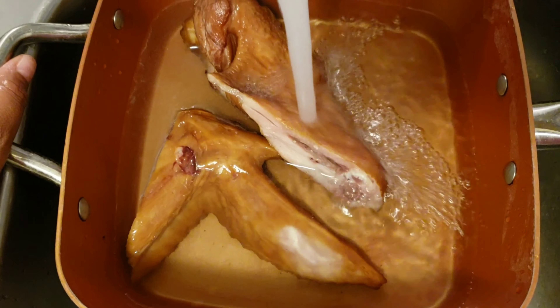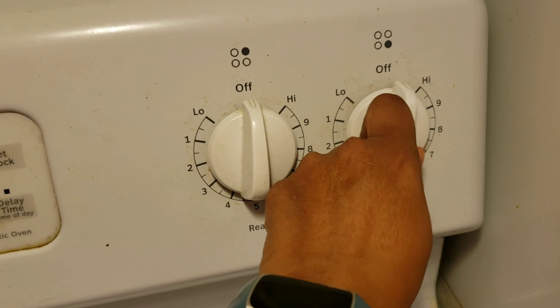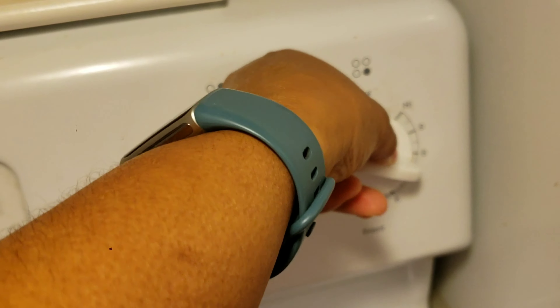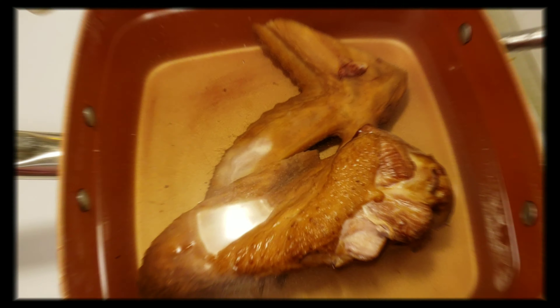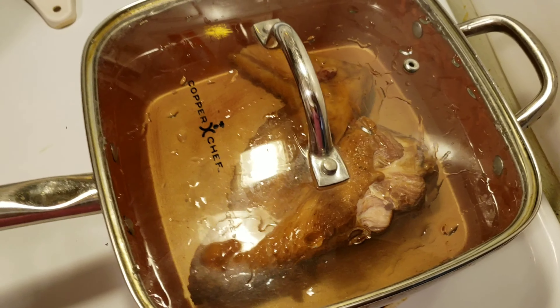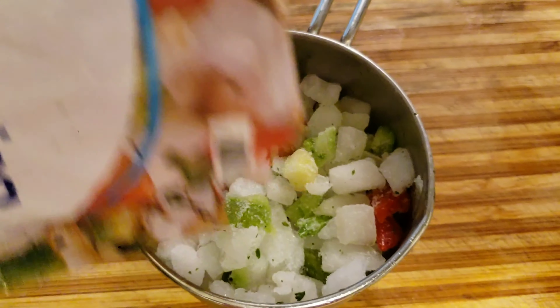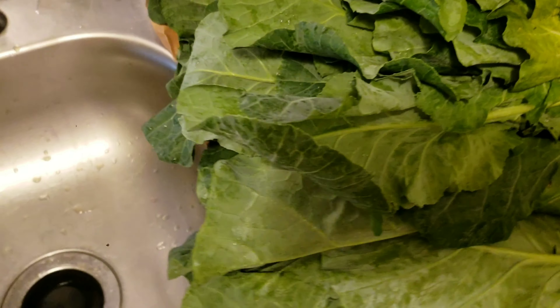After rinsing, I pour off the water and refill the pot with approximately half to three-quarters of a pot of water. I'm going to cook the turkey parts covered for about an hour and ten minutes. I've measured out about three-quarters of a cup, almost a cup, of those bell peppers and onions.